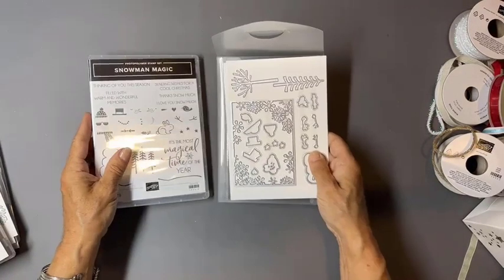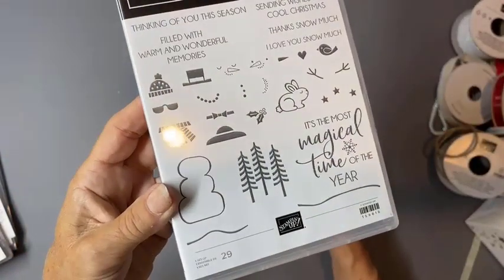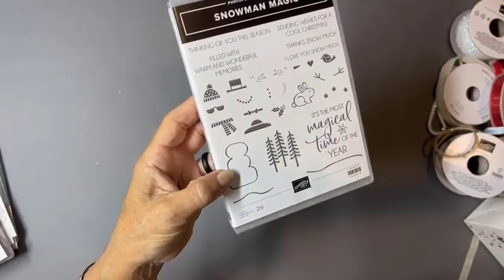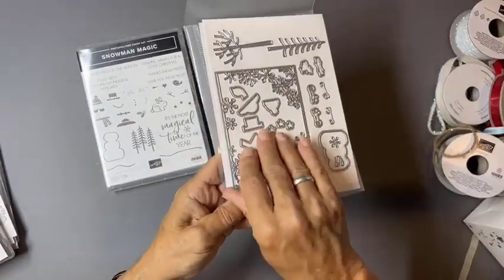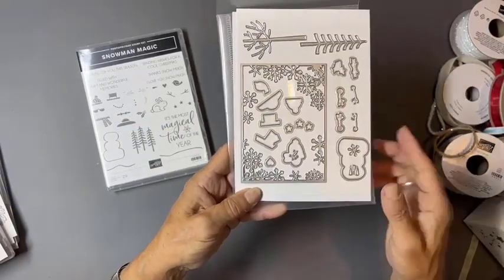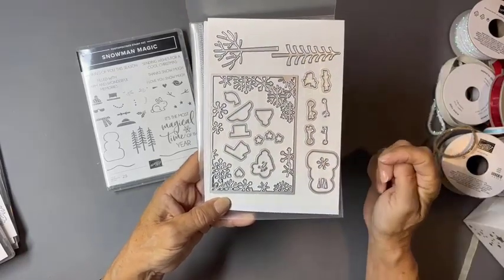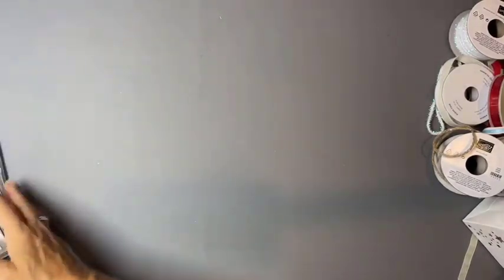Snowmen are always extremely popular, and we have elements to build some fun snowmen including shades — let's make them Instagram-worthy! You've got a frame piece, a big square around it, and you can die cut either stamped images or designer paper pieces to dress up your sweet little snowman. Arms, trees, carrots, frostnose — all kinds of great things for that.